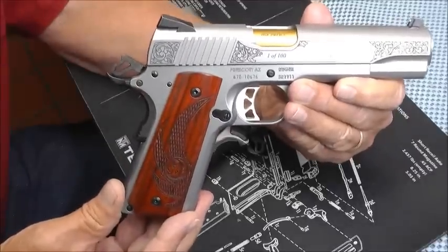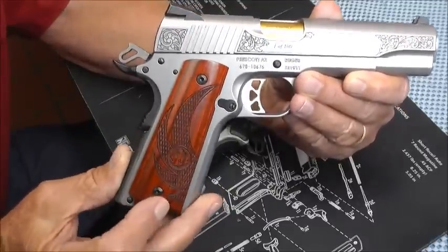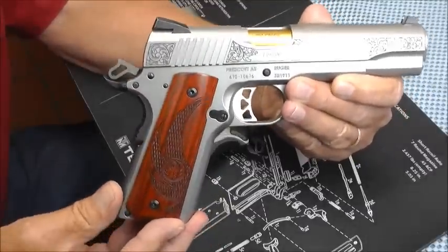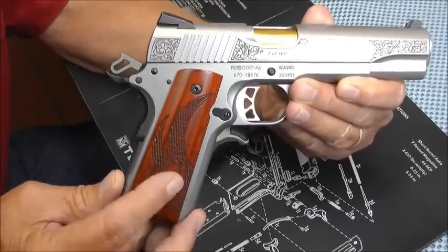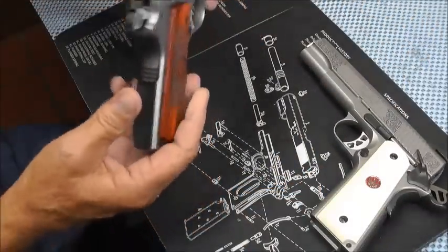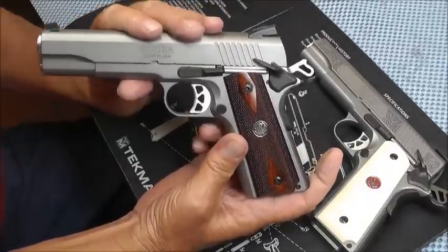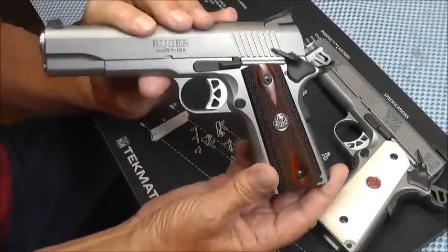I have also ordered some 24 karat gold torque screws for this pistol. I'm not certain how that would look with the brown grips — I know it looked good with the white. I'll probably leave the white on this and then interchange these grips with the other pistol. That's the nice thing about a 1911: depending on how you're feeling, you can change the grips out. It's kind of like changing ties, you know.